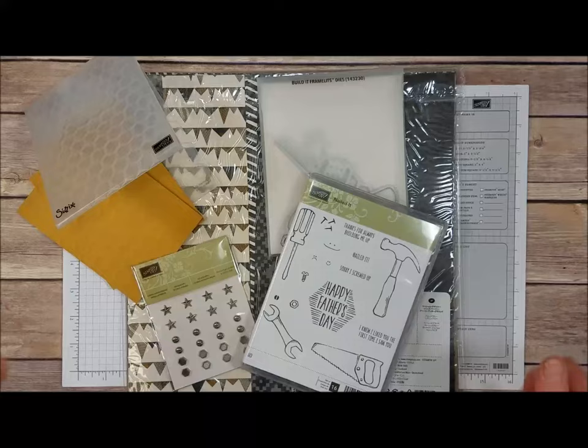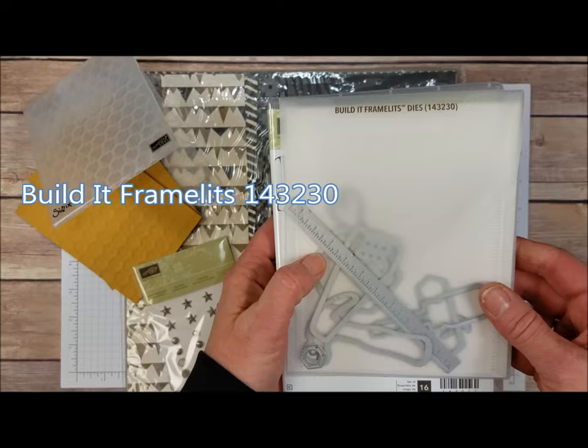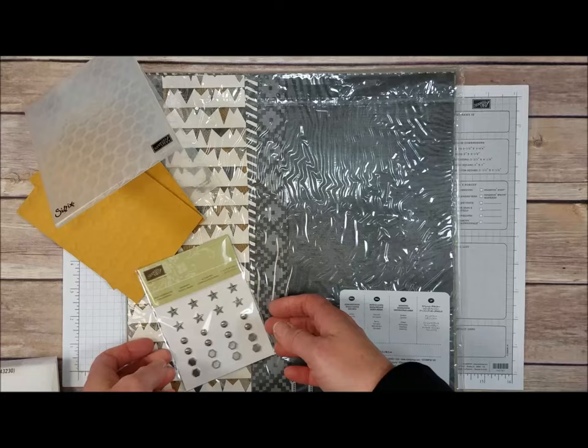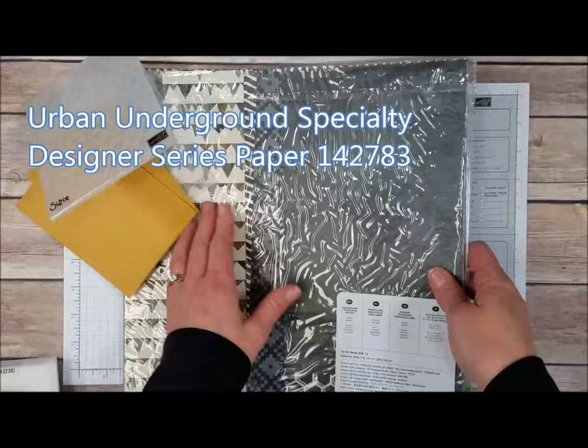I've got a lot of great cards to show you. This is the Nailed It stamp set — it's got some really awesome stamps in it, including some super cute little faces that are on some of these cards. It coordinates with the Build It Framelits, which die cut a lot of the images in the stamp set. We also have the Urban Underground Embellishments, which are little metal accents — some stars, some screw heads, and some nuts. Some of the cards have these, and some of the cards use the Urban Underground Designer Series Paper.